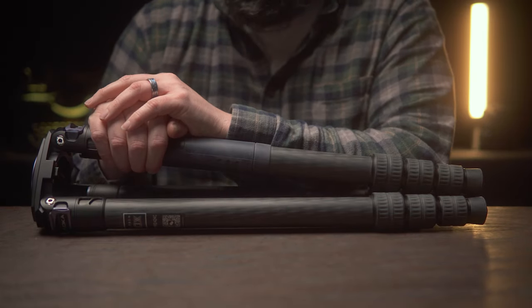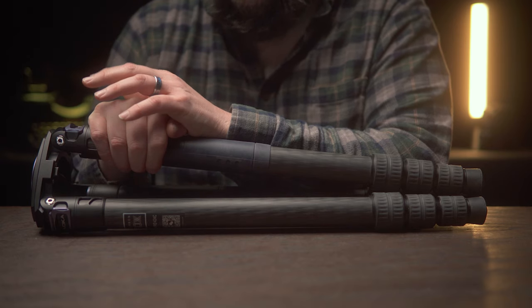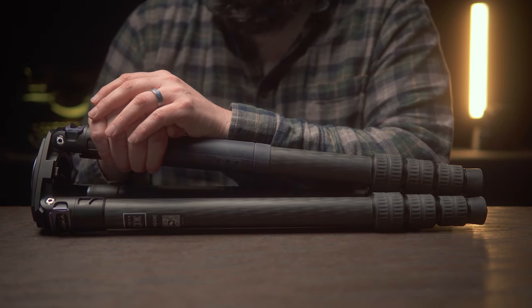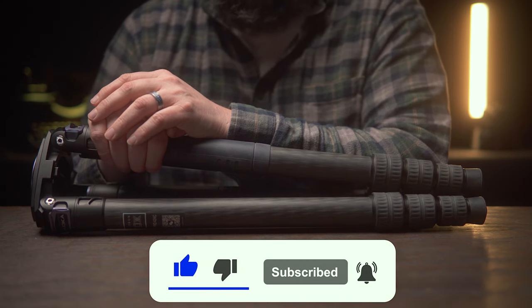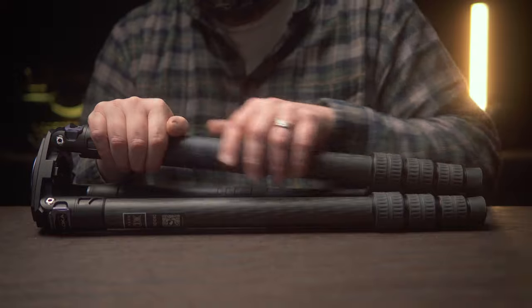I hope you found this little video useful. If you've got any questions about this tripod, just let me know in the comments. If you're feeling generous, maybe even consider liking the video — it really does make all the difference. Until later, have a good one.